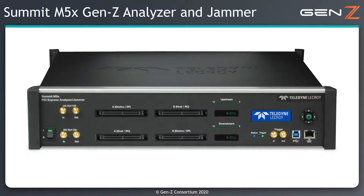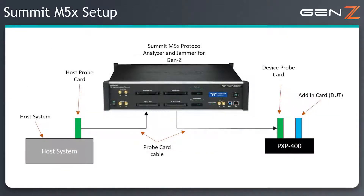The Summit M5X Protocol Analyzer and Jammer is placed in between the two components on the link and can either passively monitor and capture traffic or, when behaving as a jammer, it can actively inject errors into the link.